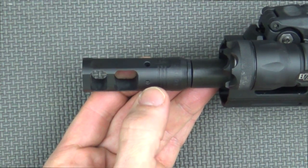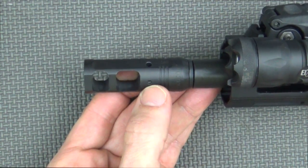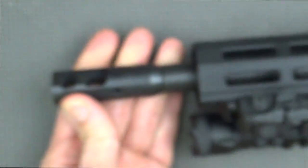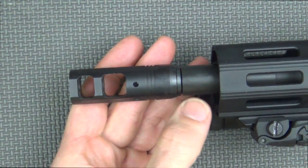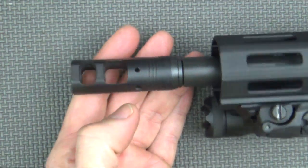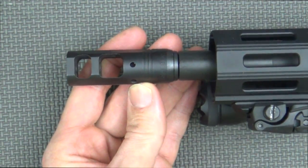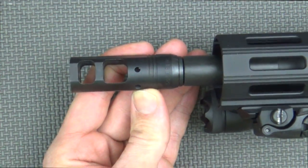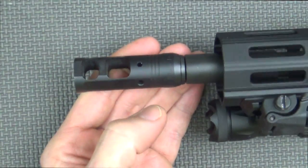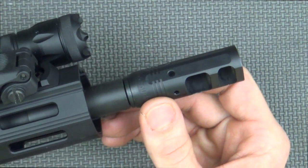It's drilled on this side so that if you want to tune it for shooter preference, you can drill that out and have your muzzle blast going in all directions. However, most folks with right-hand twist barrels — which the majority of AR barrels are — are going to prefer just the nine o'clock hole drilled and not the three o'clock, to offset for the recoil impulse. For most shooters, the recoil impulse goes up and to the right, and that'll help negate that.